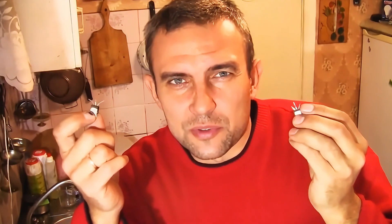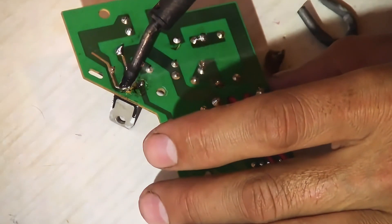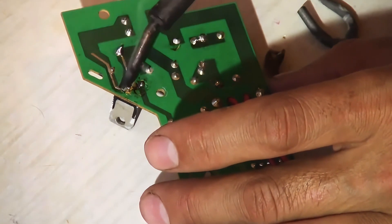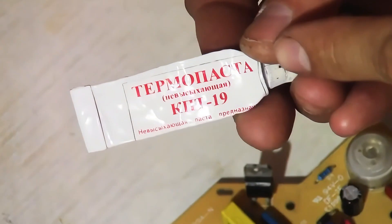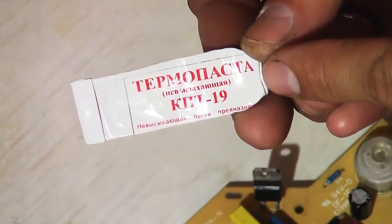Thus, you can check the triac's functionality at home, and major faults in the triac can be identified. All that's left is to buy a new triac, solder it onto the board, apply thermal paste, and attach it to the cooling radiator. To replace the old BTA12 triac, I found a more powerful BTA16 — it has a higher current reserve. Take a non-drying thermal paste like Cape D19 and apply a thin layer to the back of the triac.